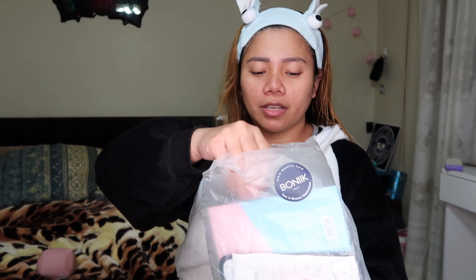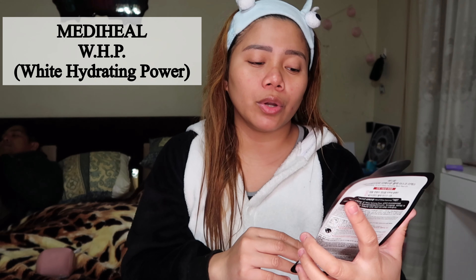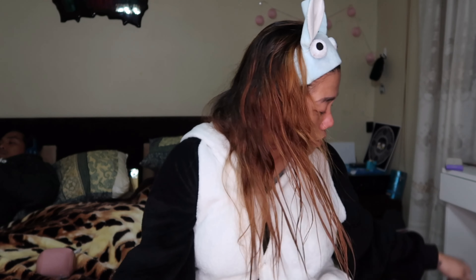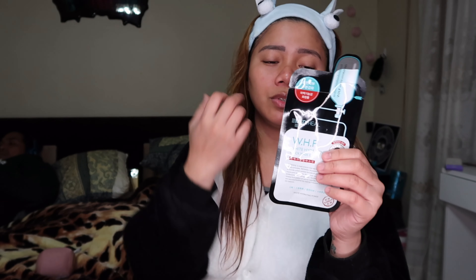After the toner, I'm going to apply a face mask. I just bought it yesterday at The Face Shop — I purchased this for four dollars each. The brand is Mediheal WHP, the White Hydrating Power black mask. It's a Korean face mask that helps with whitening and moisturizing, and it contains niacinamide. This is my first time to use this one.